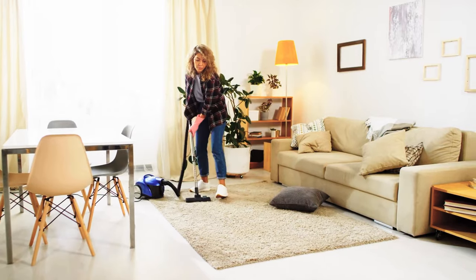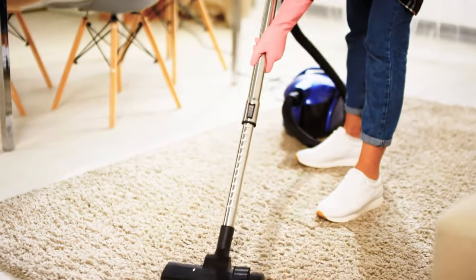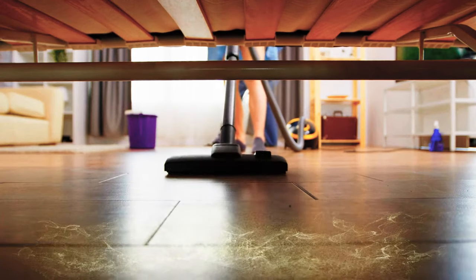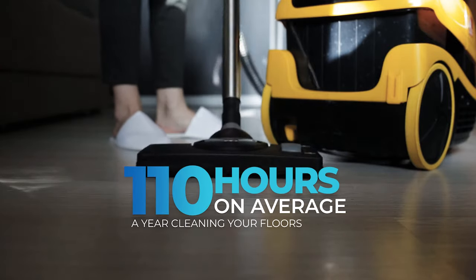Your floors are always getting dirty day after day, forcing you to take time out of your busy schedule to run your vacuum on your floors again and again. Worse yet, as soon as you vacuum, your floors start getting dirty all over again. On average, you spend over 110 hours a year cleaning your floors.